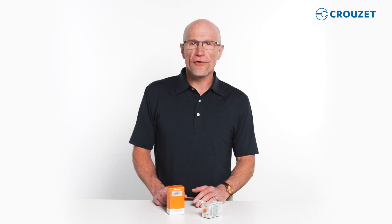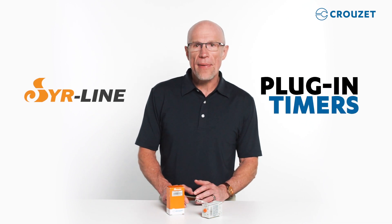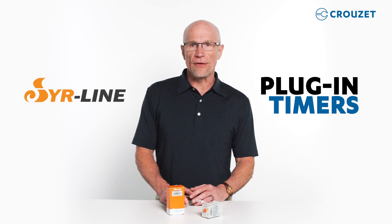Hi, I'm Robert. Welcome to the Cruze Tech Lab. In this video, we'll discover Cruze's new SearLine plug-in timers. They're in a compact size and designed to be quick and easy to use. Please join me and we'll take a look at the product and learn how to use it.